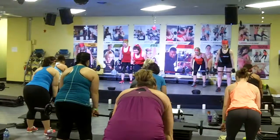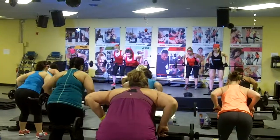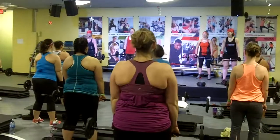One more time. Set up the moves. Welcome to your workout this morning. OMG! I love it!